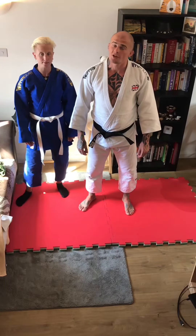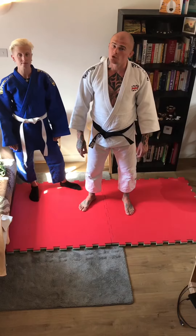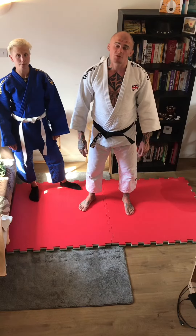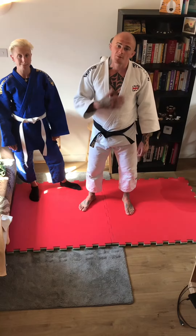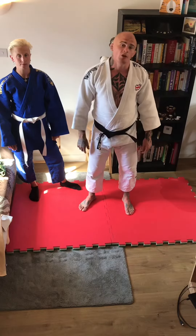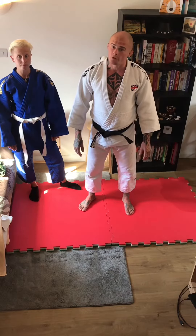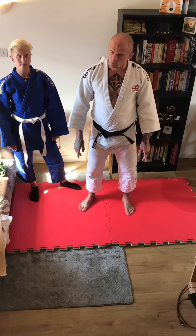Welcome to the Tuesday two-minute tutorials, where each week we look at a new judo and BJJ stand-up skill in under two minutes. My name is Stanley Williams and I'm one of the coaches at Camberley Judo Club. Today we're going to look at a grip break — one that is legal in the modern judo contest rules.